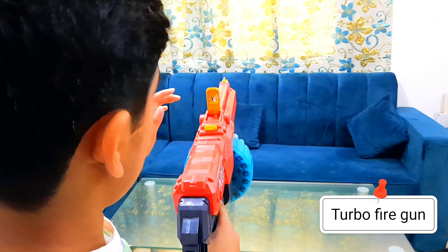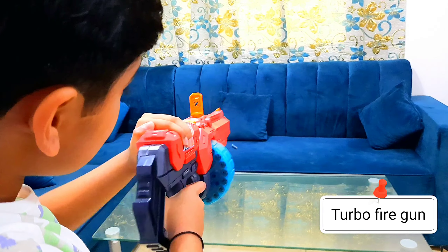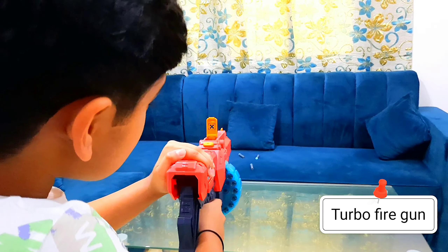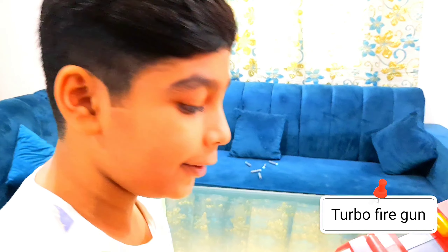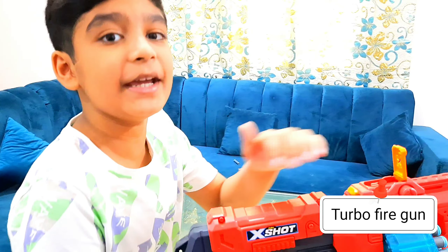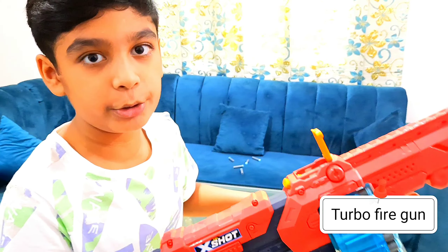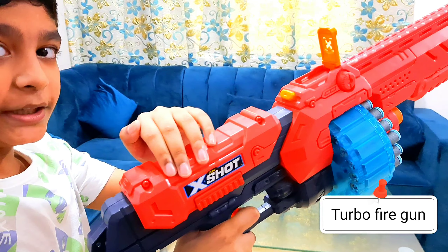Now I'll show you how to shoot it — we're gonna shoot the Turbo Fire. Now this is the slam fire. What you have to do is just hold the trigger and keep on doing the pulling-back mechanism. After you do this, it will keep on going. As you can see, I'm just holding the trigger and moving this — it's a very good slam fire technique if you want to do a nerf battle.